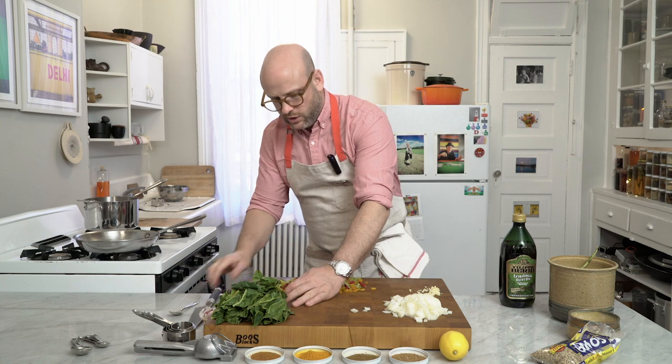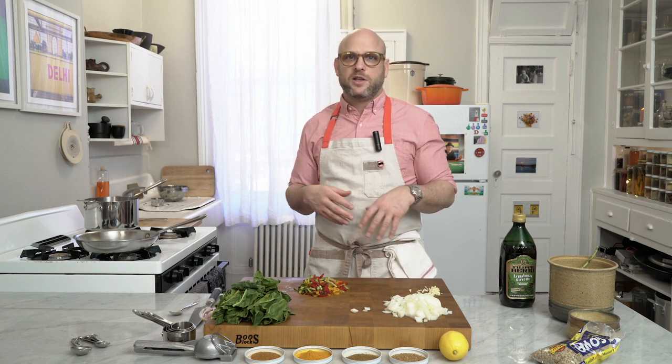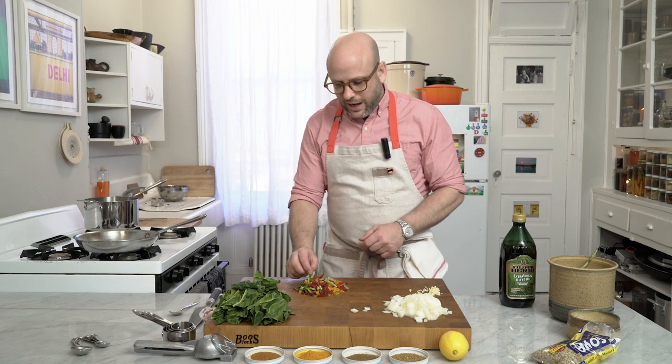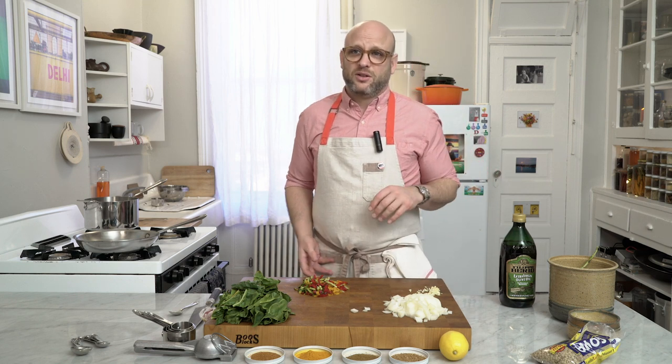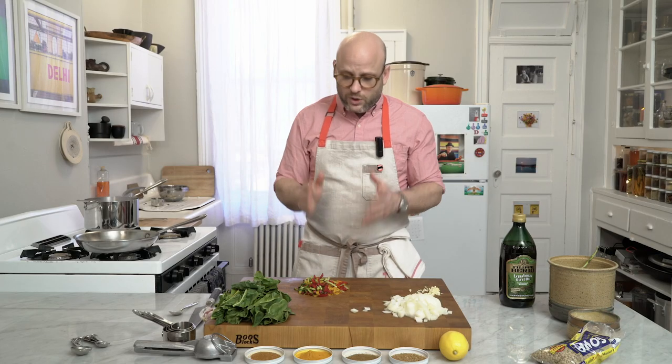As for Swiss chard varieties: the yellow has a little more of a metallic flavor, the green is a little sweeter, and the red is somewhere in between — but they're pretty much interchangeable. When choosing one, I usually choose green chard; it's usually a little less expensive and for me it's the sweetest. After you cook it, they all look the same anyway. Our lentils have just come up to a boil and our veggies are prepped — that is the end of step one.